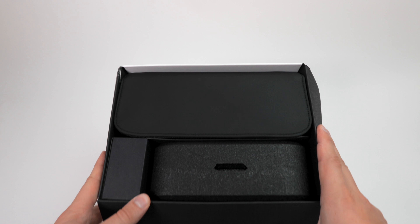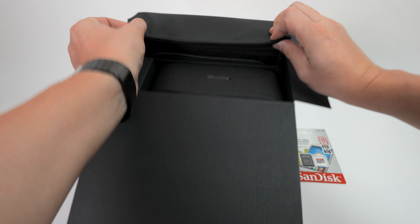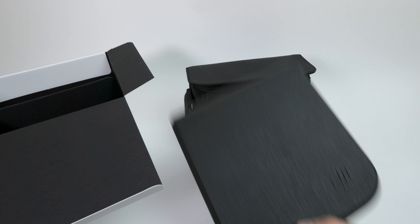We are used to this from the Mavic — we have different boxes in here. Nice! Also a travel box, and the drone itself.